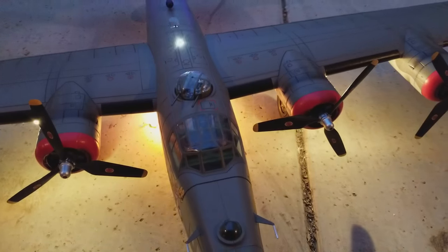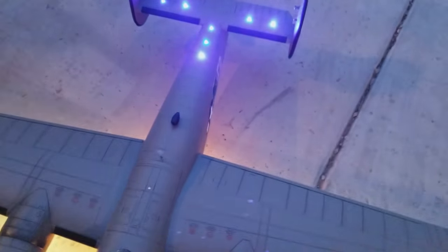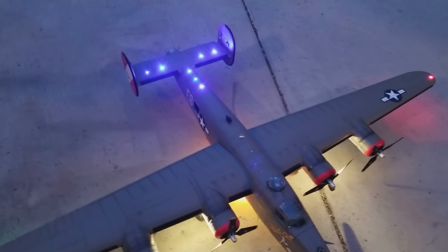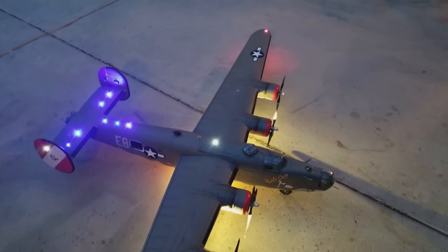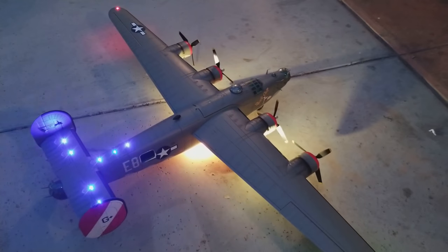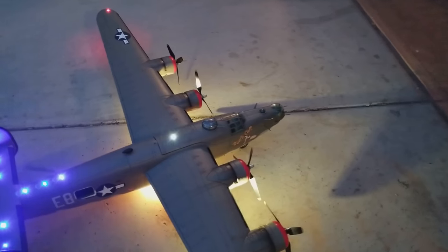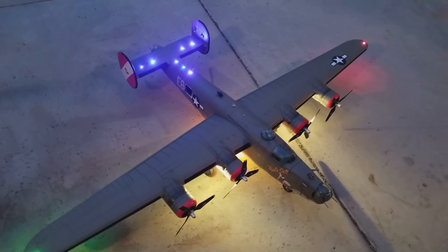Kind of hard to hold the airplane and manipulate the camera and radio at the same time, so forgive me — just trying to show a little bit of the whole plane together. I know I've posted bits and pieces, but this is the entirety here, outside of the ball turret I'm adding to the bottom. That will retract and be sequenced with the landing gear, so when the landing gear is down the ball turret is up, and when the landing gear is up the ball turret is down. I already have the mechanisms set up for that.